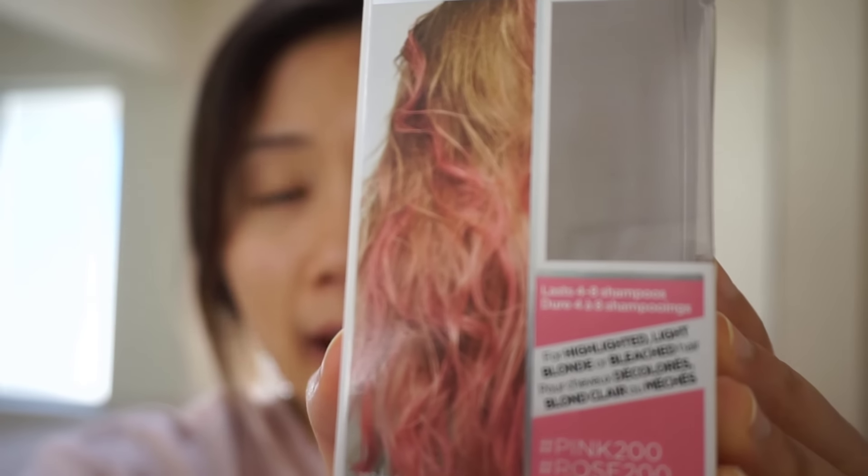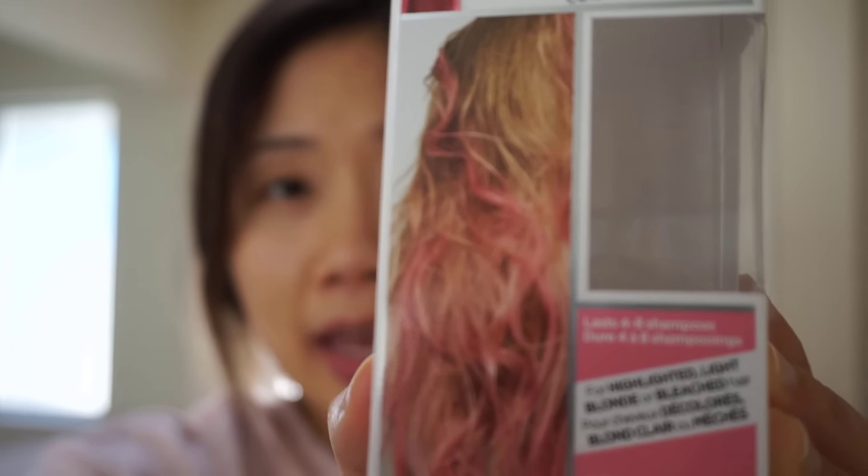For this range, it's only good for highlighted blonde hair, which is obviously not my hair color. However, I did a balayage late last August and my ends are pretty light, so I hope the effect is going to show through. This video will help you decide whether it's worth picking up this product or not.